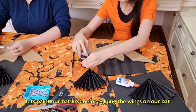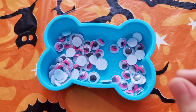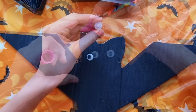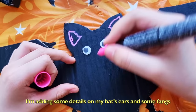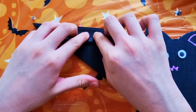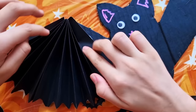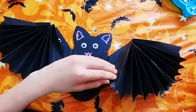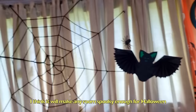After making the wings, let's paint our bat first before gluing the wings on. You may draw your bat's eyes or use googly eyes. I'm adding some details on my bat's ears and some fangs. Next, I'm going to glue the wings on my bat. There, it looks perfect. I think it will make any room spooky enough for Halloween.